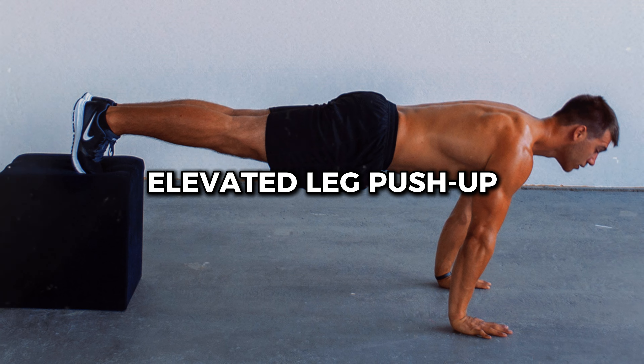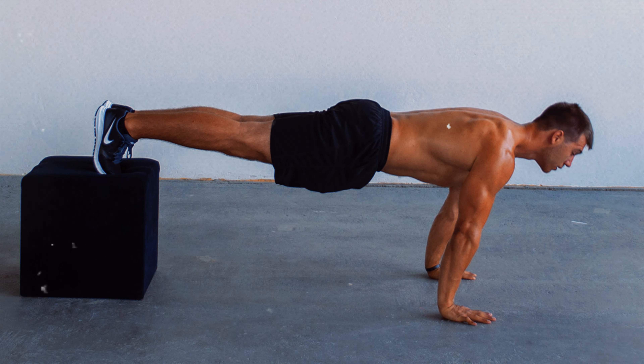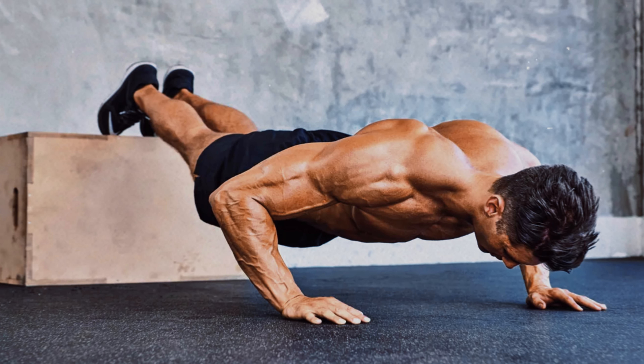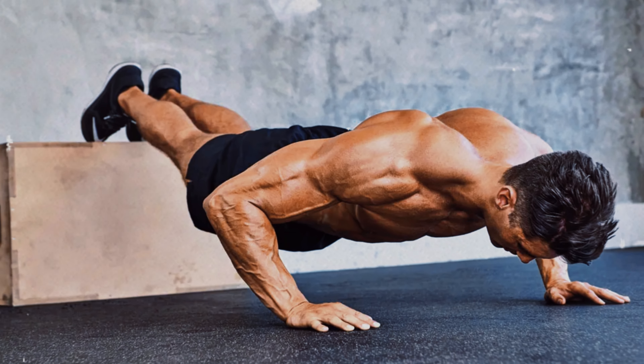Number 12: Elevated Leg Push-up. This push-up variation adds an extra layer of difficulty by lifting one leg during the movement, forcing the body to maintain balance and stability. By creating this slight instability, the core is more intensely activated.